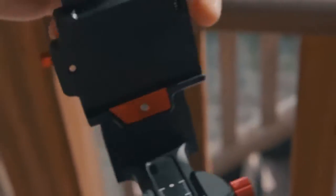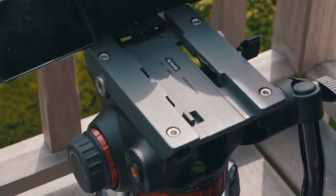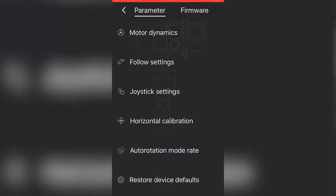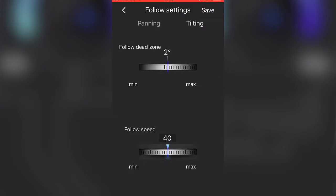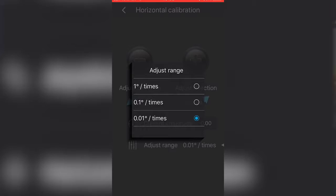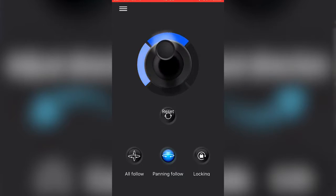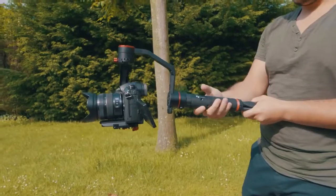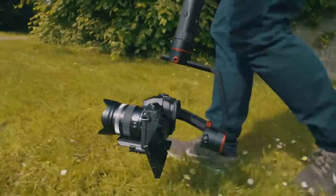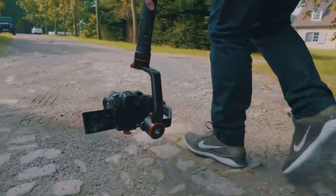A nice bonus feature is the inclusion of a Manfrotto-style quick release plate, which allows you to use the same plate to mount your camera on a 501-style head. Via the app you can control the joystick, reset the gimbal position, or choose between three modes: all-follow, panning follow, and locking. You can also change various settings such as motor dynamics for adjusting motor power, follow settings for the panning and tilting dead zone and following speed, joystick speed settings, reversing panning and tilting axes, horizontal calibration for roll axis correction, rotation mode rate, camera timer, and restoring device defaults. Firmware upgrades are also possible through the app.